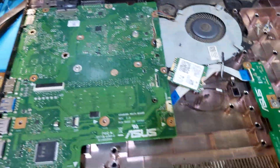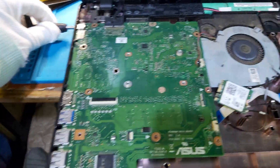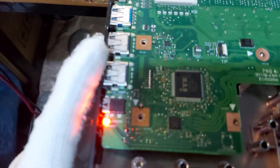The motherboard is plugged into the case and the display. Let's plug the power supply in over here.